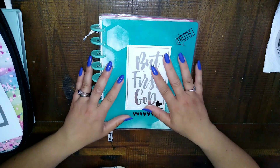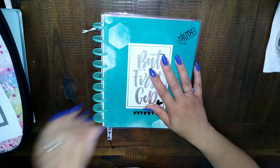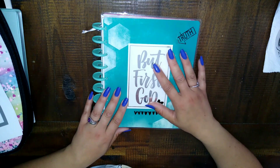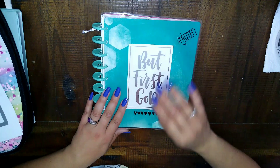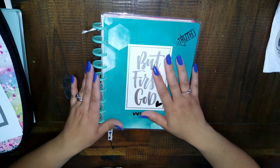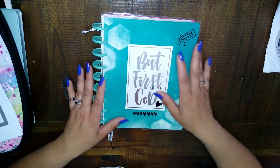Happy Sunday and happy Mother's Day! Today is my Keep It Simple Sunday challenge, and I'm going to be showing you how I put my war binder together and then show you very quickly how you can do the same thing. It doesn't necessarily have to be a Happy Planner, but I like the Happy Planner, so that is what I use.